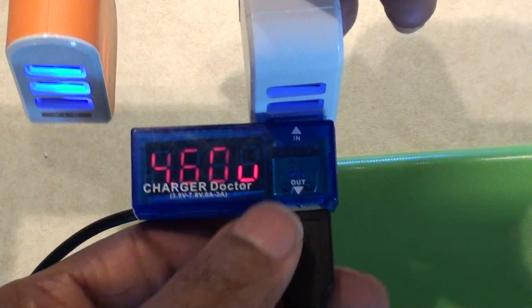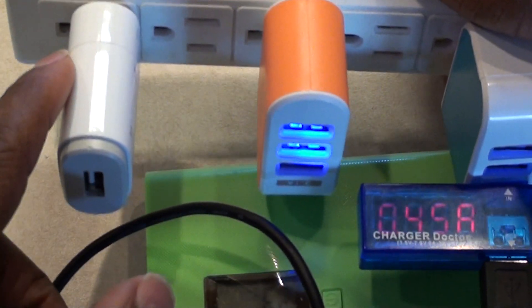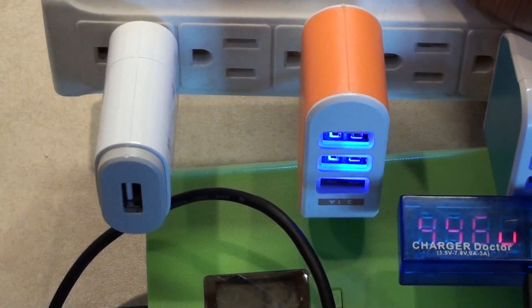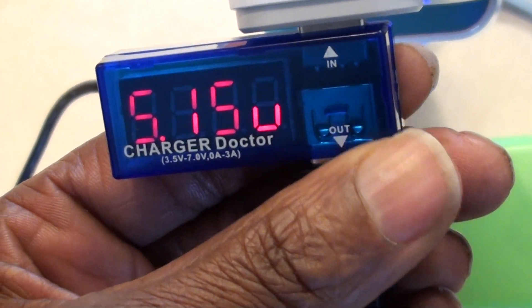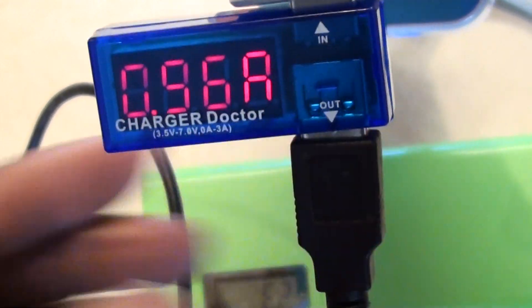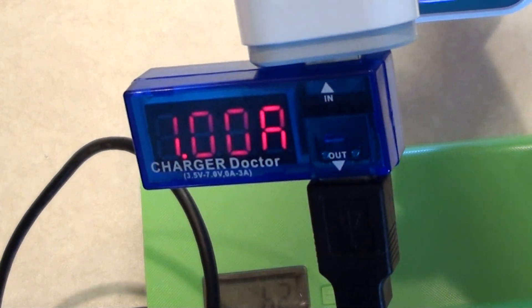So these cheap chargers on eBay look really nice and say 3.1 amps, but no — they don't deliver. The tablet charger that came with my device is not a cheap one and it works perfectly fine. It's putting out one amp at 5.11 to 5.13 volts, which means it would charge twice as fast as those chargers rated at 3.1 amps.